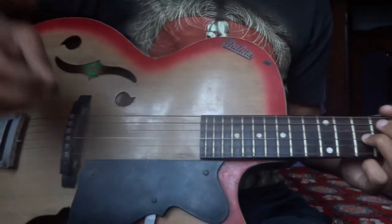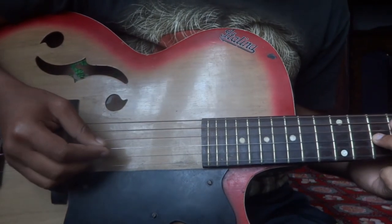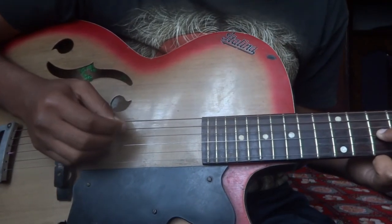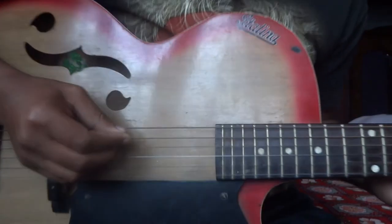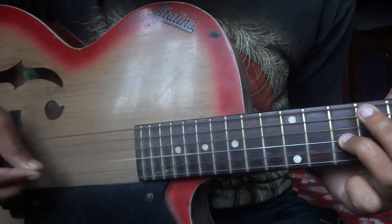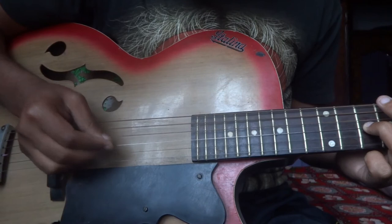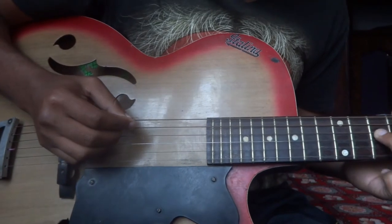Place your index finger on the 8th fret of the A string, then place your index finger on the G string at the 10th fret. This will be played 2 times, and this part played 1 time. Then index finger 8th fret and G string at 10th fret.